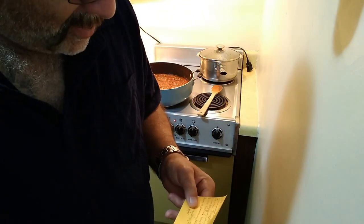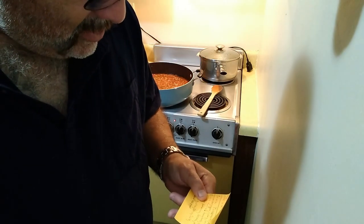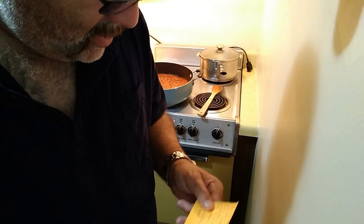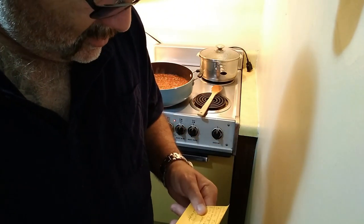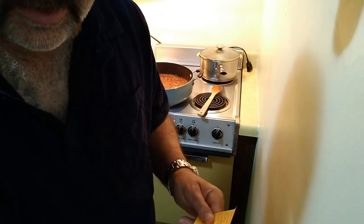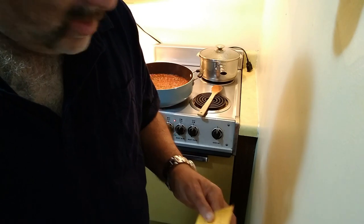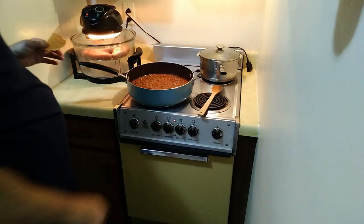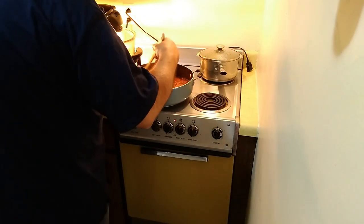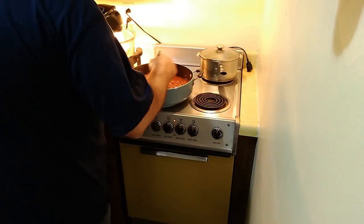Tomato sauce — this one I put some zucchini in it, green bell peppers, celery, and of course onions. Diced roasted tomatoes — and when I mean roasted, these tomatoes were very, very roasted. These tomatoes were very good and very roasted. I diced those up and put those in there, and of course tomato paste.